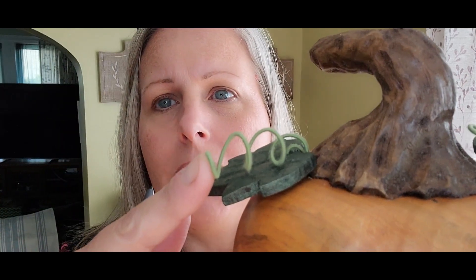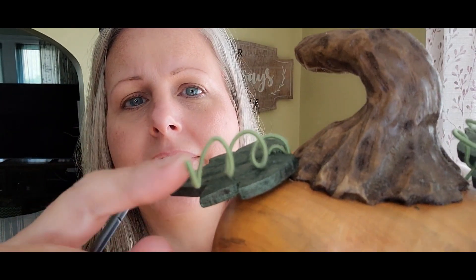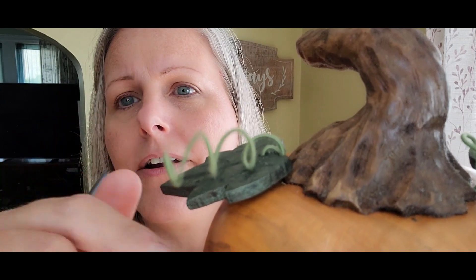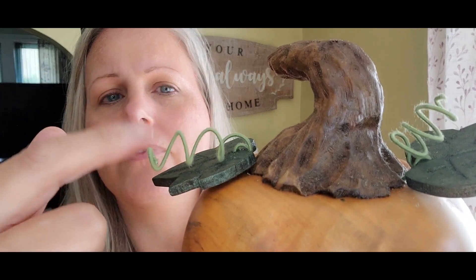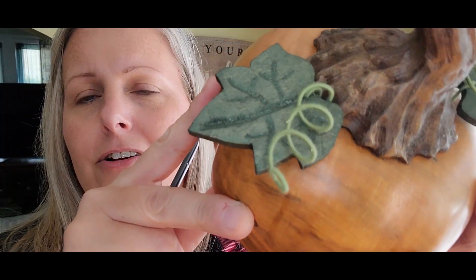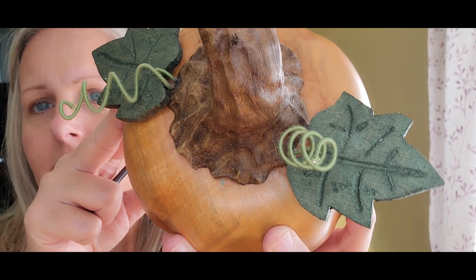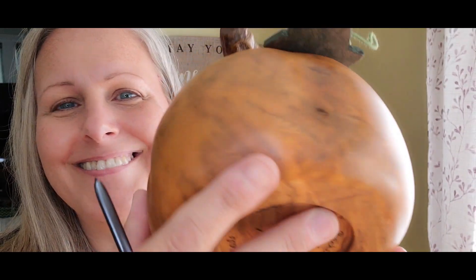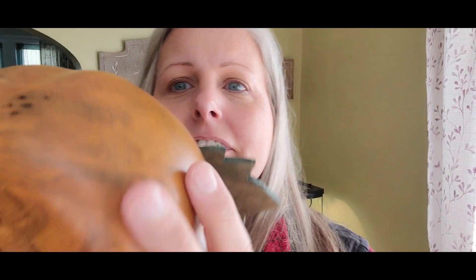These are little plant things you get in the craft section — they're just wire with material around them. I twisted those around a pencil to give them the little curlicue effect. And there are my leaves.